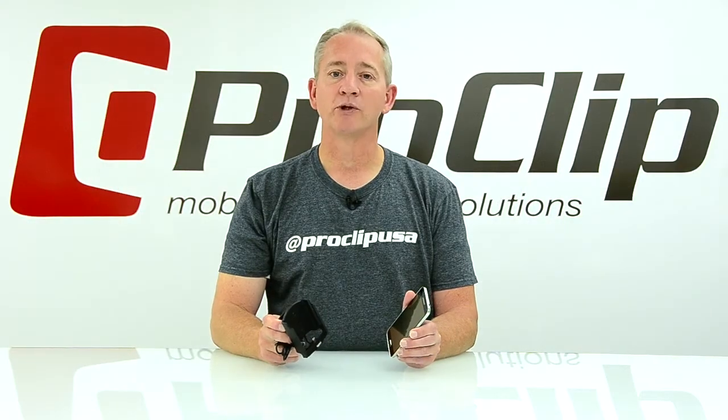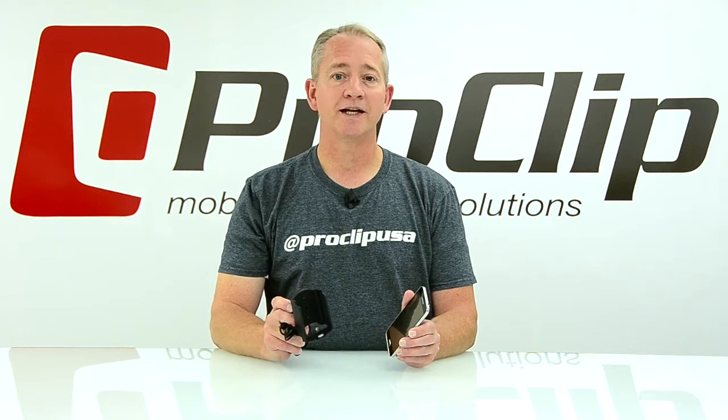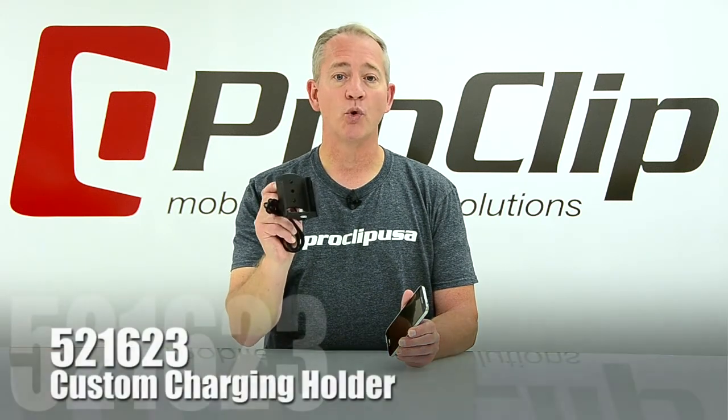Hi! ProClip offers customized mobile device holders and mounting solutions for most cellular phones and tablets. Today, we'd like to present item number 521623.